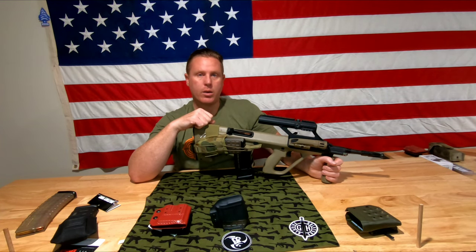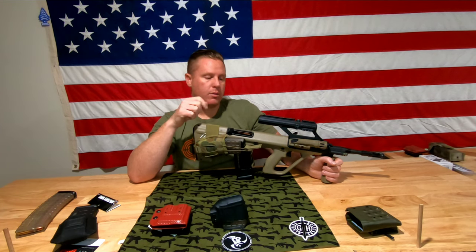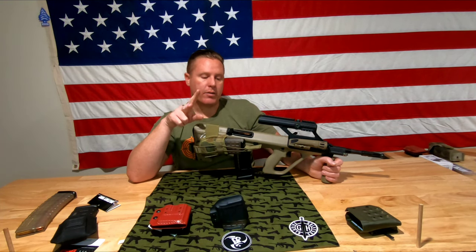That wraps up part one. I'll see you in part two when we're actually at the range fielding all this out. Until then, have a good one.